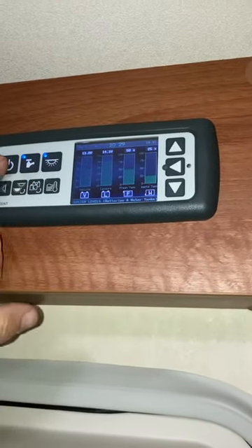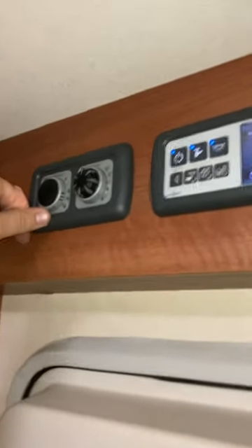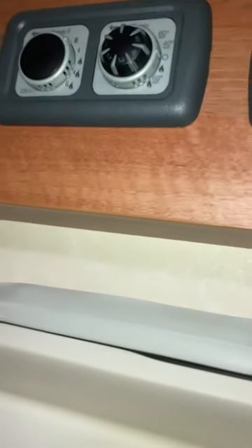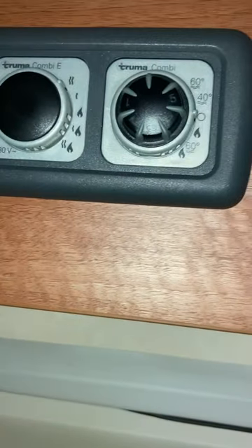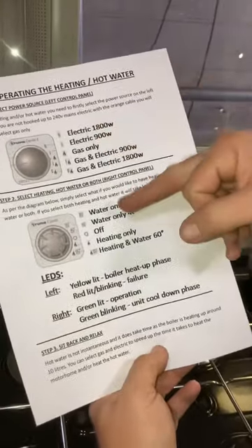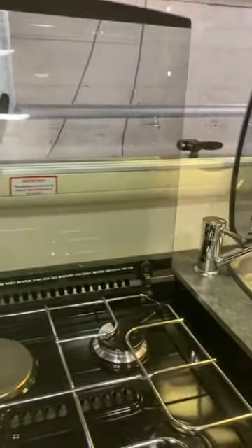Just to the left we've got the Truma Combi — this handles the heating and hot water. It looks complicated but it's not. The left dial is the heat source selector: you tell it whether you're working off gas, 240 volt, or both. The right-hand dial is whether you want hot water, heating, or both. I'll include a printed document in the pack of books — it simply shows you: left dial for energy source, right dial for output. That's how straightforward it is.